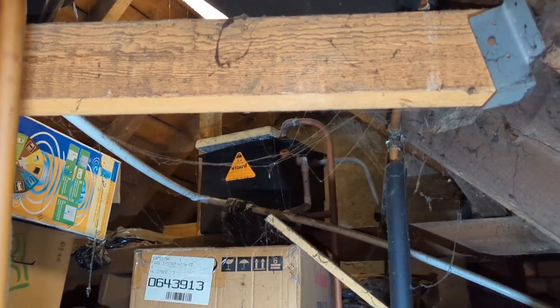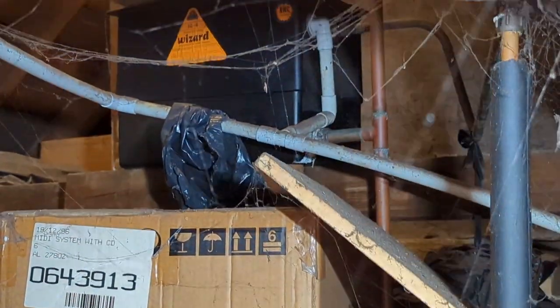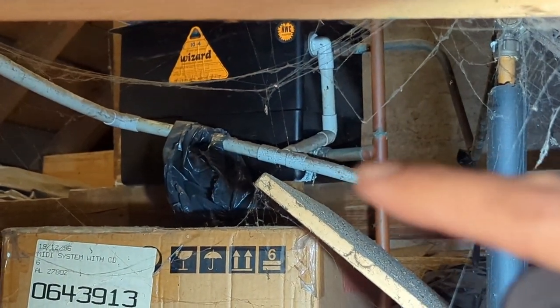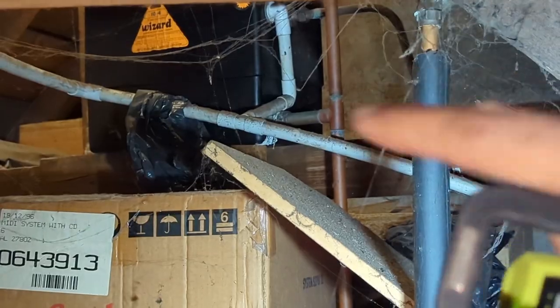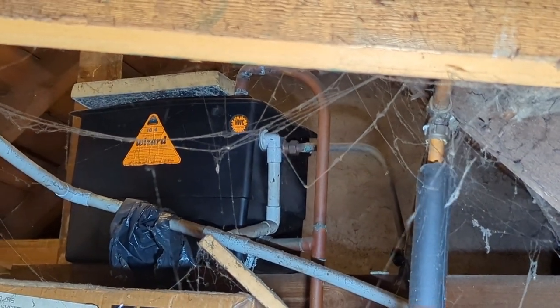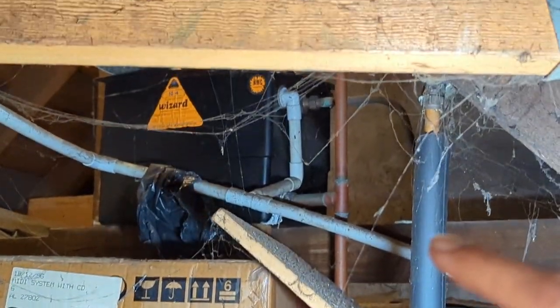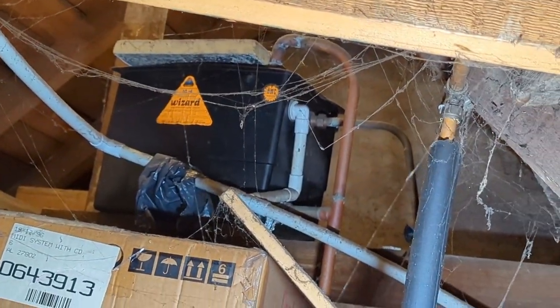Up in the loft there's the feed and vent. If you zoom in you can see the T — the feed teeing in there going to the vent — so yeah, it's a combined feed and vent. If I cap that or put a lever valve down in the airing cupboard and then remove the handle afterwards, that will allow me to cap that whole section off. When I'm flushing I won't have to worry about it back-flowing up into the tanks. So I'll get my bungs out, bung the tank, and crack on from there.